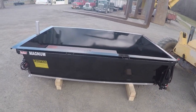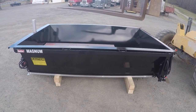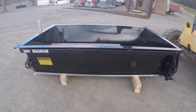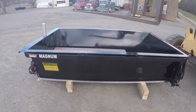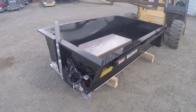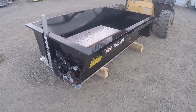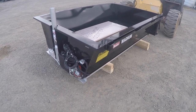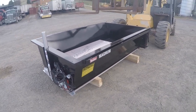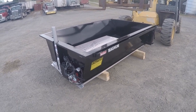All right, here it is — this is what's going on the green truck to deliver firewood with. This is a pickup dump insert. It's designed to go in a pickup bed and basically turn your pickup into a dump truck. But I'm going to mount it on a flatbed, so I'm doing something a little different. I talked to them and they said they've heard of people doing that.